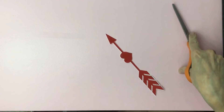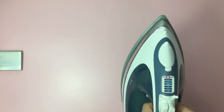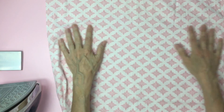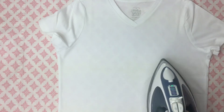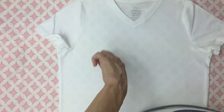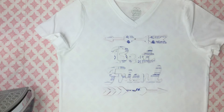Grab your iron, empty any water you have in it, turn it to the cotton setting, turn off the steam, then set it aside for five minutes while it heats up. Don't use an ironing board — use a hard surface that can withstand heat. Grab your pillowcase, place it on your hard surface, and press out any wrinkles. Then grab your shirt and press it to get the wrinkles out, as well as to get some heat into the shirt so it will absorb the ink better. Place your design on the shirt.